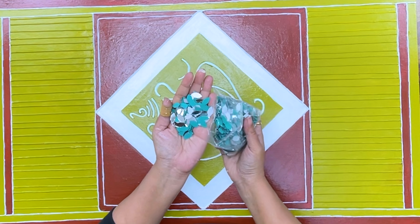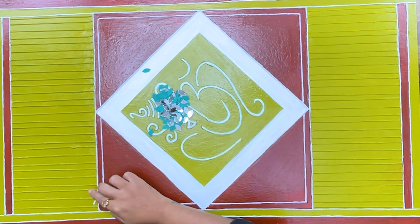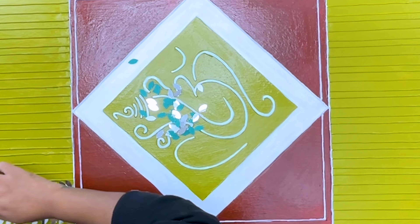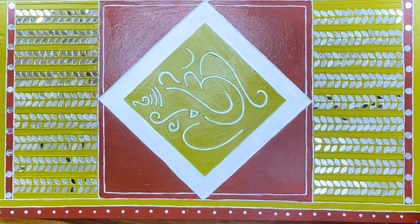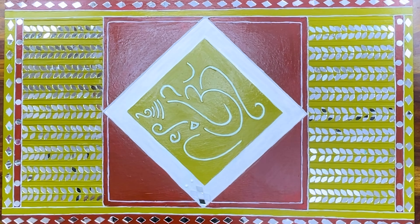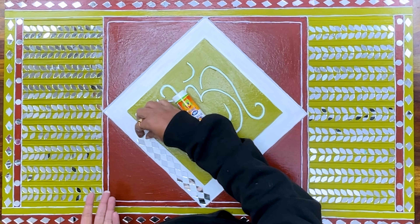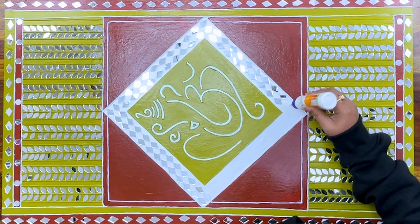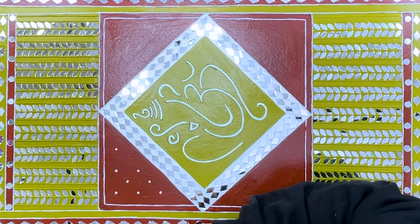Now I am taking mirrors of very different sizes and shapes to paste on this painting. This art will be very vibrant. I am so excited — I am just loving this process and the whole outcome is coming out so beautiful. I will paste the mirrors on the border, on Ganesha, and everywhere. If you want to use another shape or size of mirrors, it is totally up to you — there are many choices available in the market. I will paste the mirrors in this pattern too.